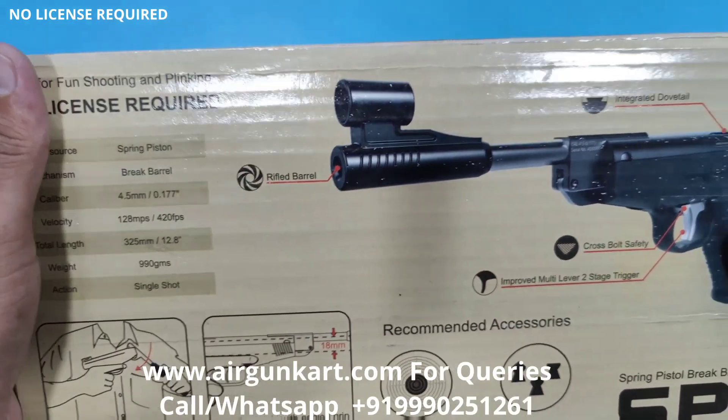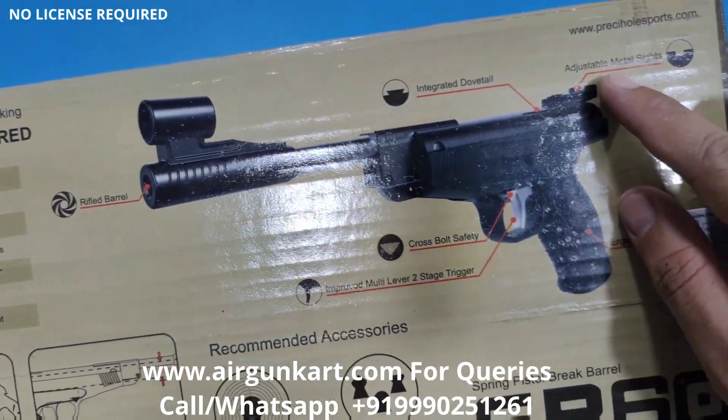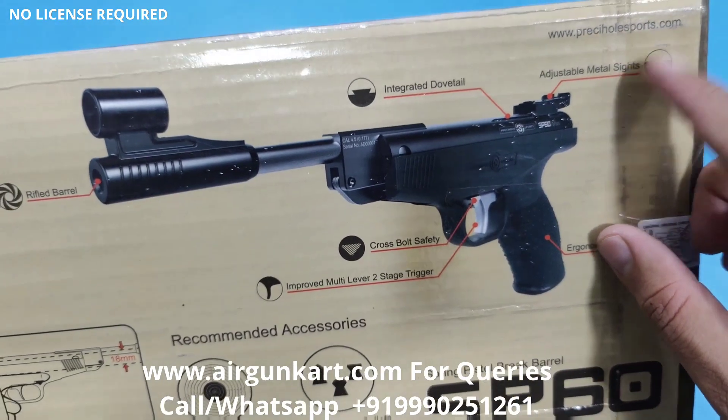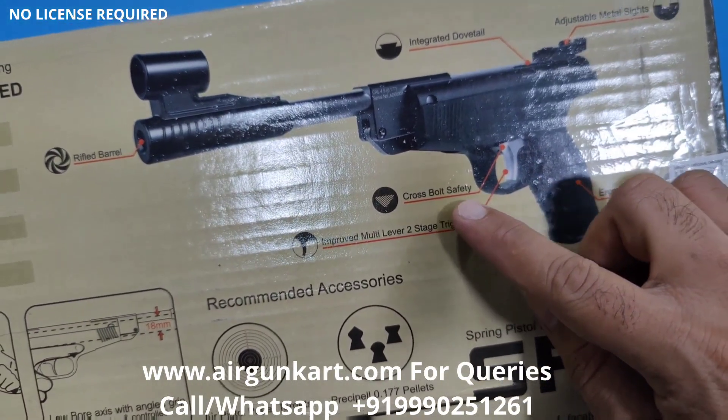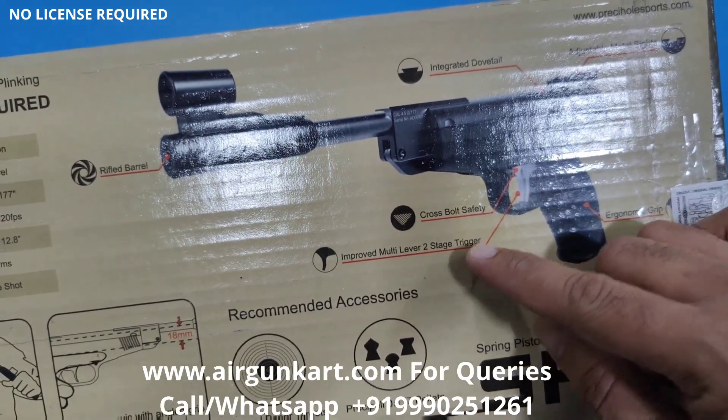It features a rifled barrel, integrated dovetail, and adjustable metal sights. It has a crossbolt safety, improved multi-lever system, and a two-stage trigger.